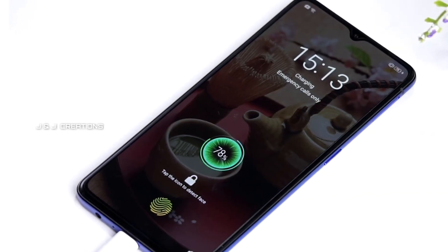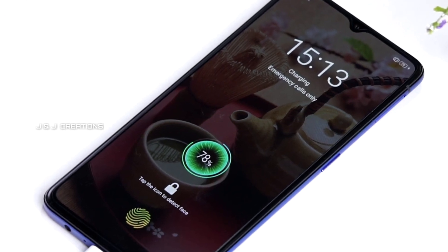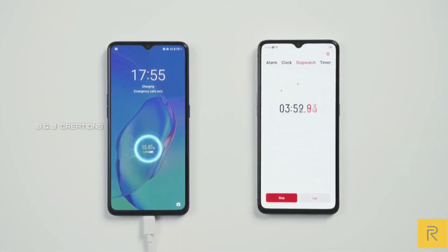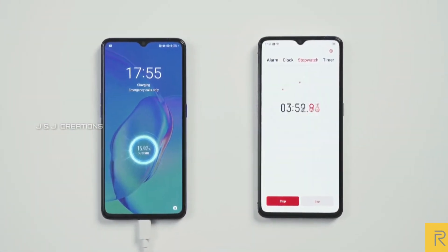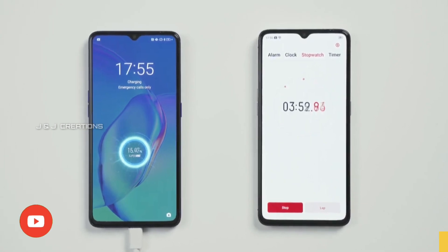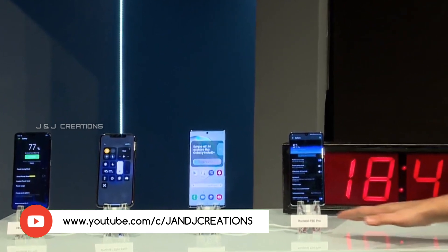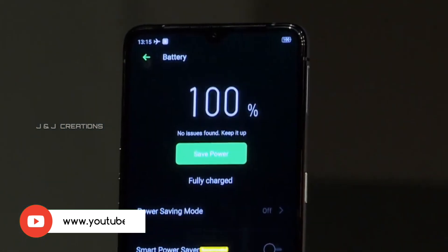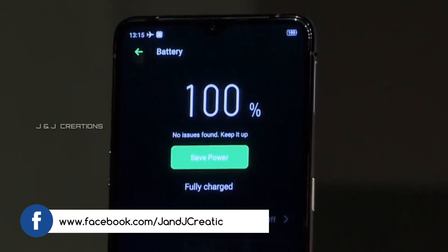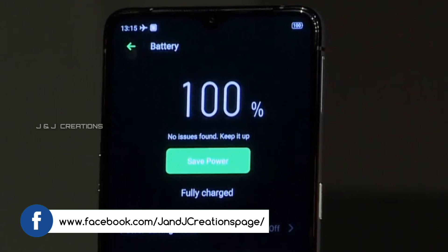The battery features 50W fast charging. The fast charging system is used for rapid top-ups, making it very convenient for daily use.